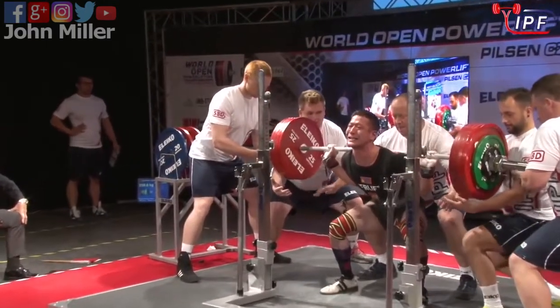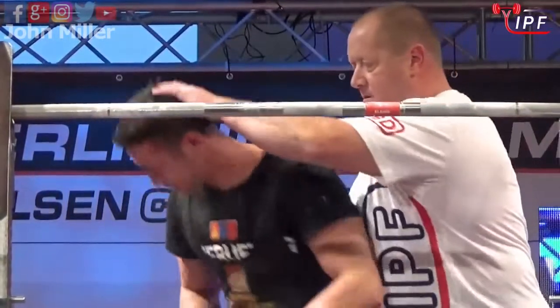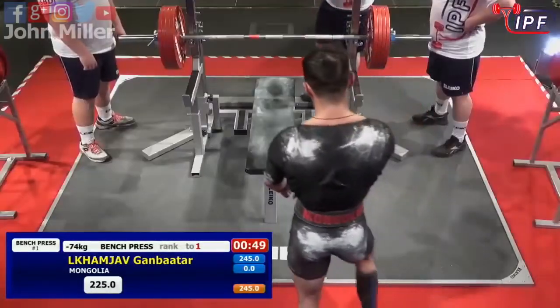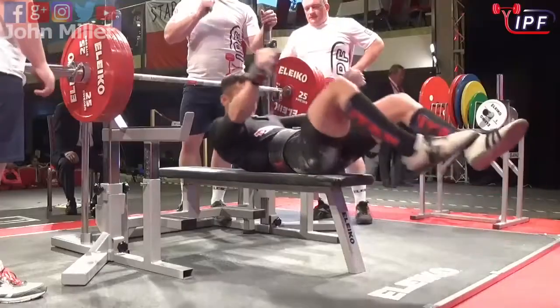Good speed through the bottom, but cannot quite push through that midsection there. Just didn't get the speed out of the hole. To give you an idea, he had a best squat of 245 and he is opening at 225 in the bench now.